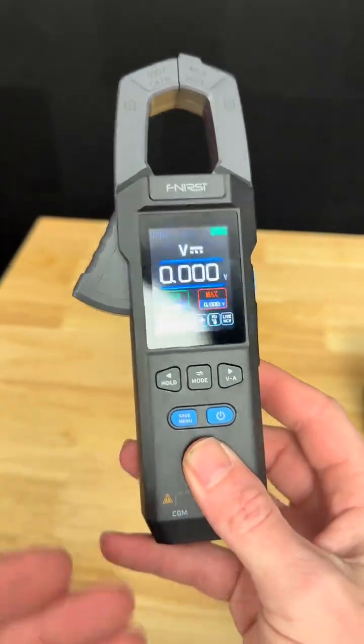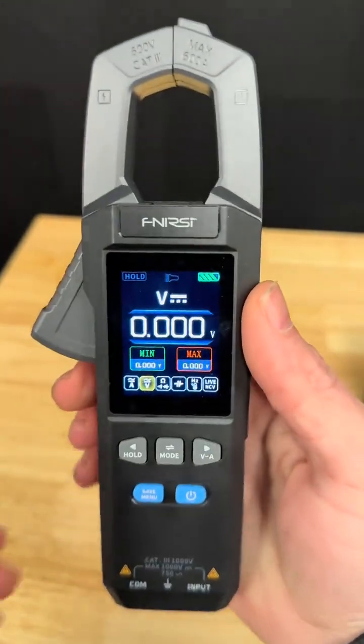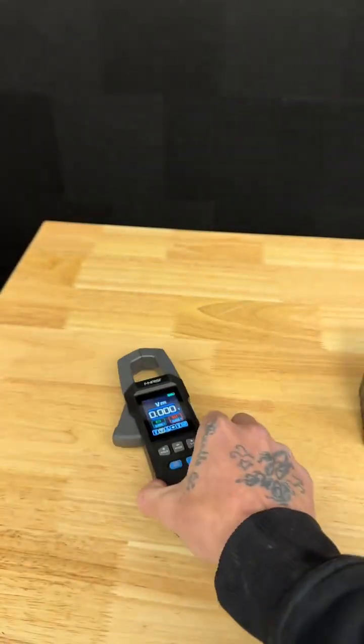If you've been interested in getting a multimeter for your RV, give this one a shot. I like it so much I'm actually going to try using it for a bit, and maybe we'll even do some videos on how to use it.